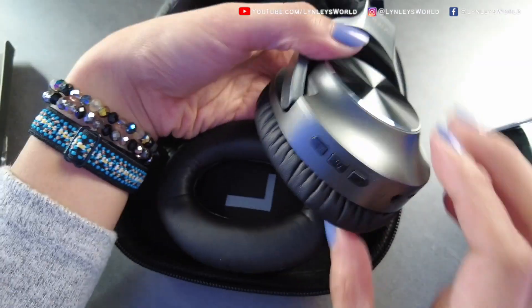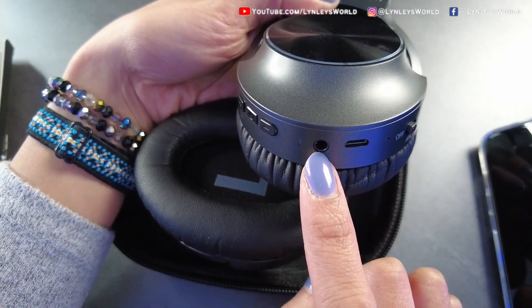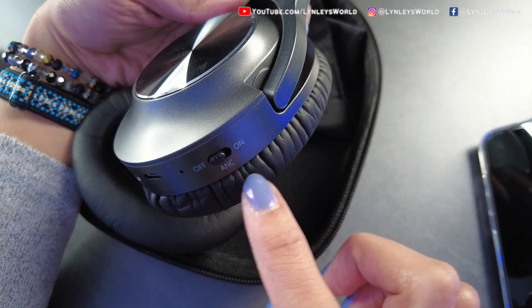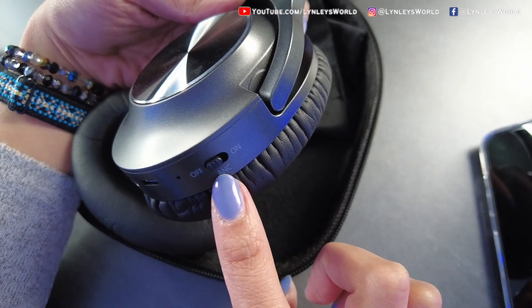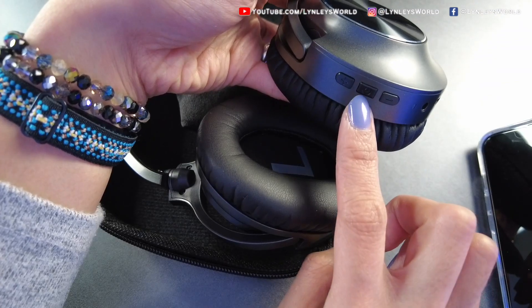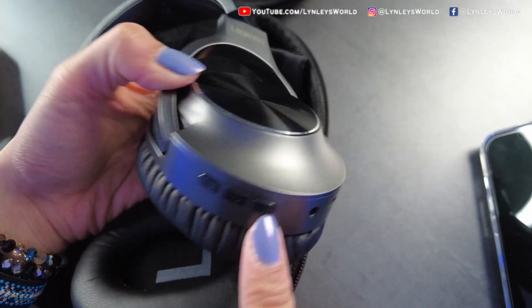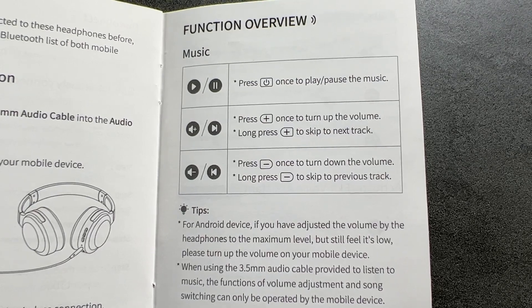On its right side you will see all the ports: the micro USB port, the 3.5 millimeter jack, and the off/on/ANC switch — which is the active noise cancelling. If you want to turn that on, the power button is here. There is the plus sign and the minus sign for the volume. Here are the buttons and their functions.